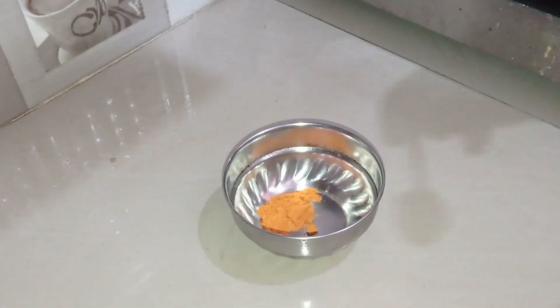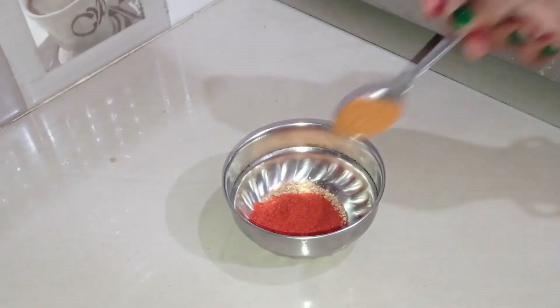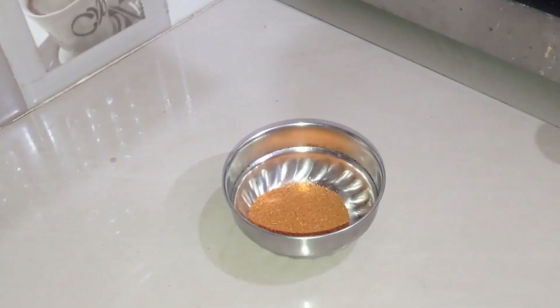Now we add 1-2 cups of sourdough powder, 1 cup of dhnia powder, 1 cup of lalmish powder, and 0.5 cup of garam masala powder.